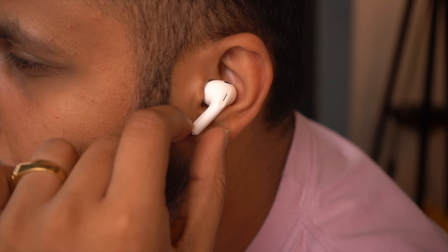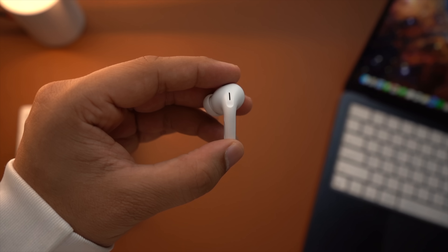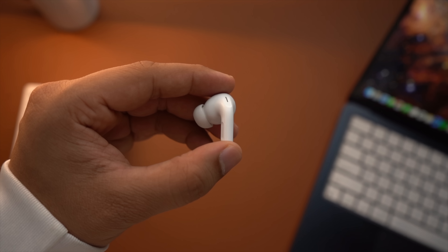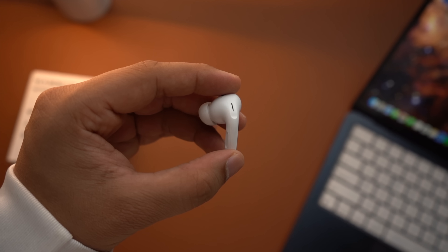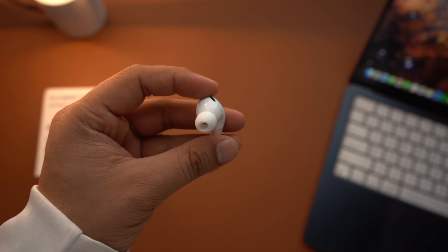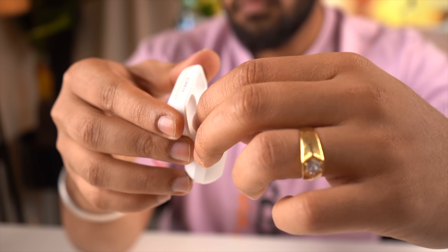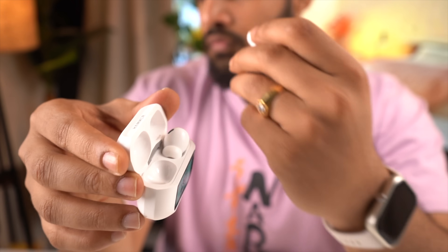The earbuds come with touch sensors that are very responsive. If you look at the earbud design, it is similar to Apple's touch design. You will also notice a slight texture on the case. On the same part, there is a sensor and a noise cancellation microphone. The fitting is also very comfortable — you can wear them for a long time. Even if you are running or working out in the gym, they stay in place. I used them in the gym and felt comfortable.